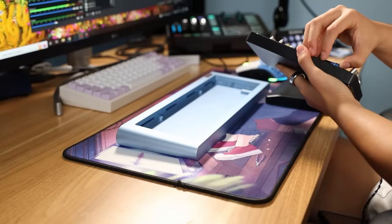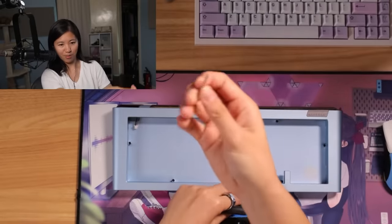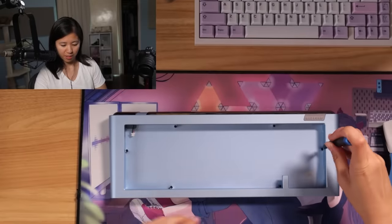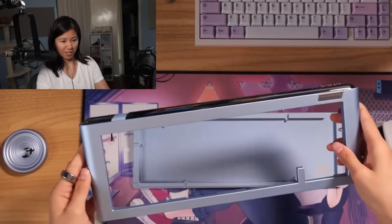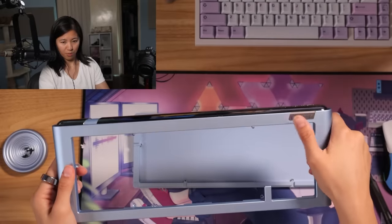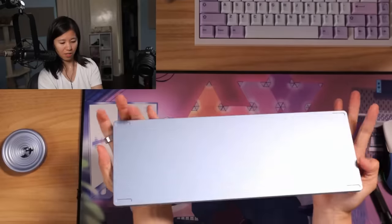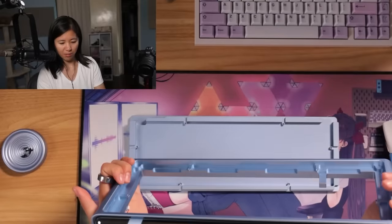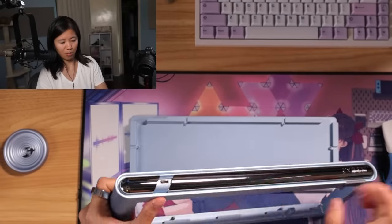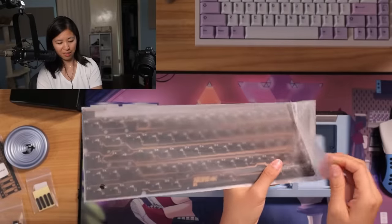It doesn't come with tools, so you do have to provide your own screwdrivers. I have a ton of bits. Now open it up — top plate, very nice. I think this is supposed to light up when it's on. And the bottom — everything is very heavy. You can get a closer look at the Switch and Click logo there. No fancy weights on this one, no brass weights or stainless steel. Just two pieces — a top and a bottom. The mirrored bit is a bit heavy, very top-forward. This is a zero standoff build.